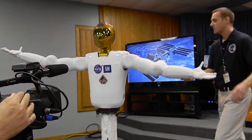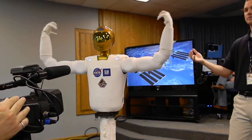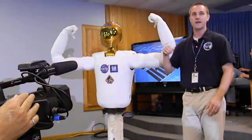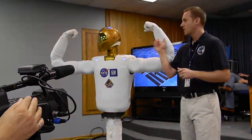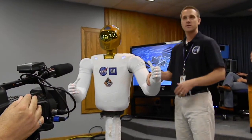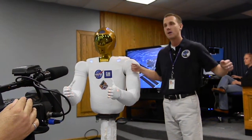And so that allows us to interact with the robot shoulder-to-shoulder, elbow-to-elbow while we're doing our assembly tasks, and not have too much concern about the robot bumping into us.